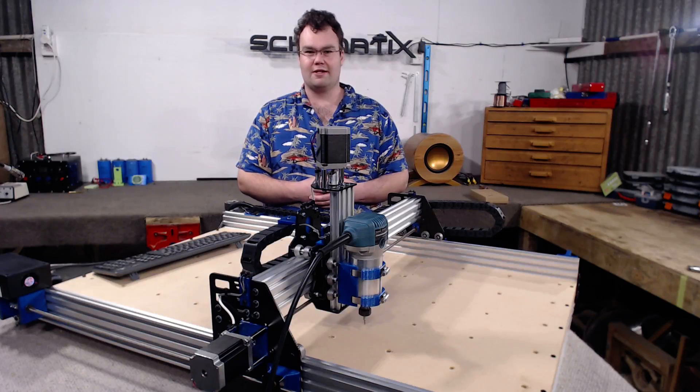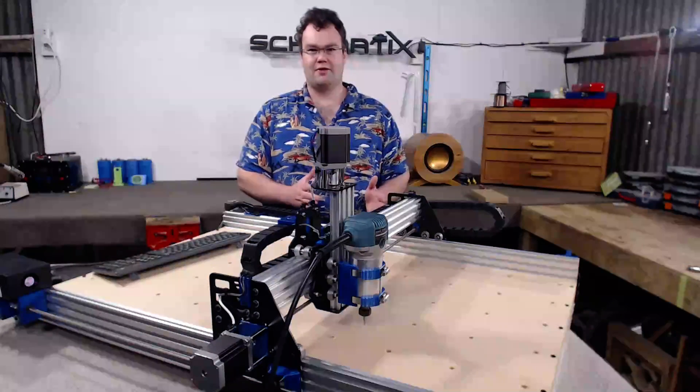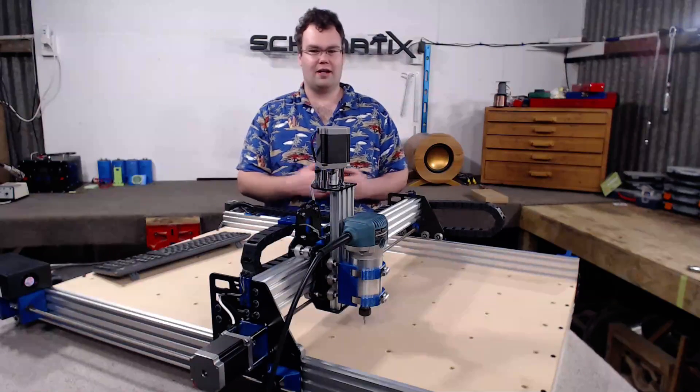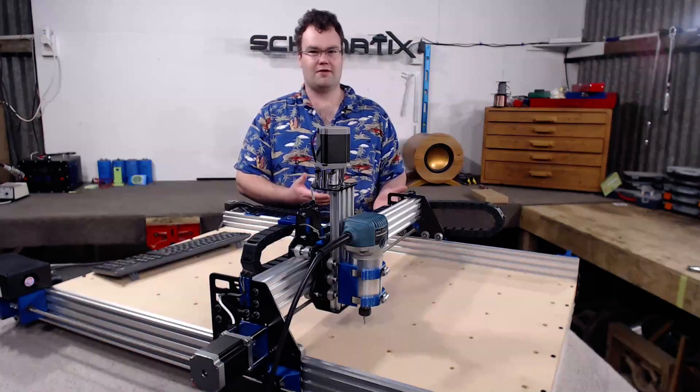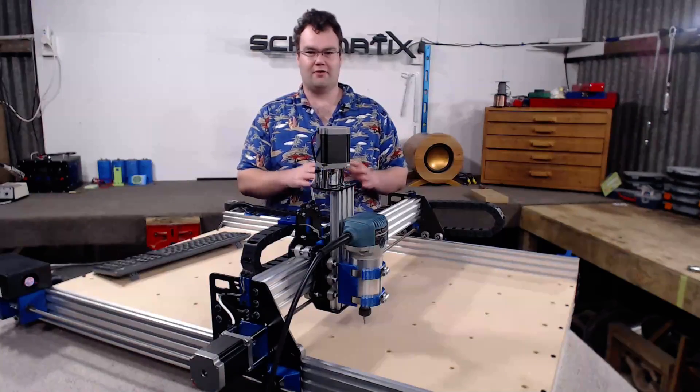Now as the name would suggest, the Ox Metal is based off the Ox Machine. However, to differentiate the original design from my design, I've tagged on the name Metal to the end to avoid any confusion. Fundamentally, one of the biggest differences between the original design and the Ox Metal is the use of 8mm lead screw on all the axes.